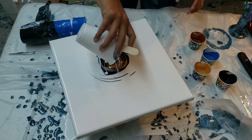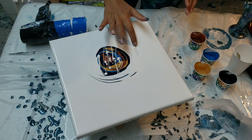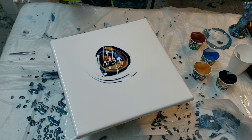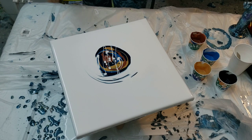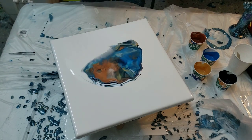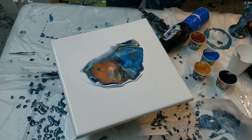Drip a little bit through there. I'm only gonna blow one way and then I'm gonna spin it out, so let's see if this works guys. My paints may have been a little bit thin, but here we go.